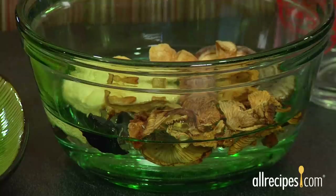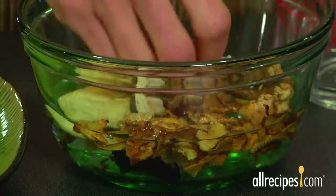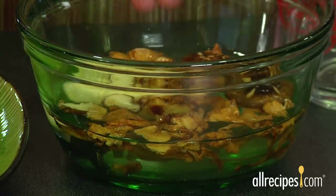If you use dried mushrooms, you first need to clean and rehydrate them before cooking. To do this, soak them in warm water, wine, or broth. Twenty minutes or so should do it.